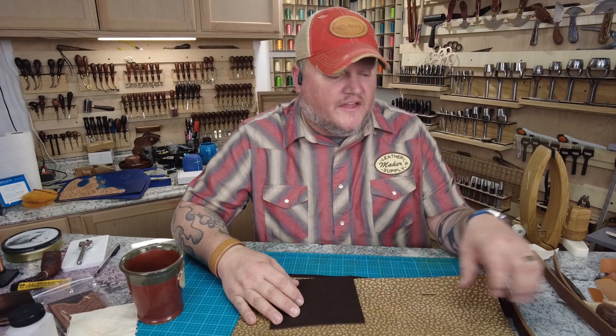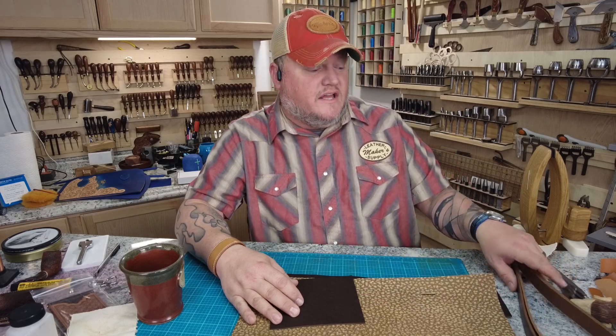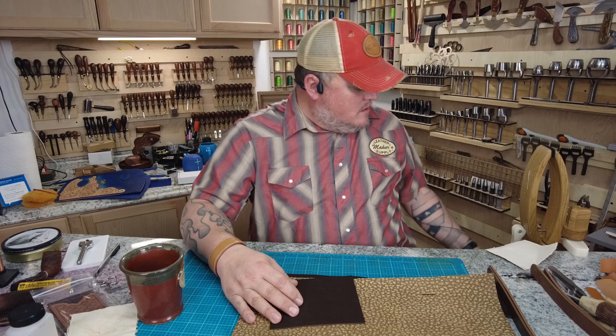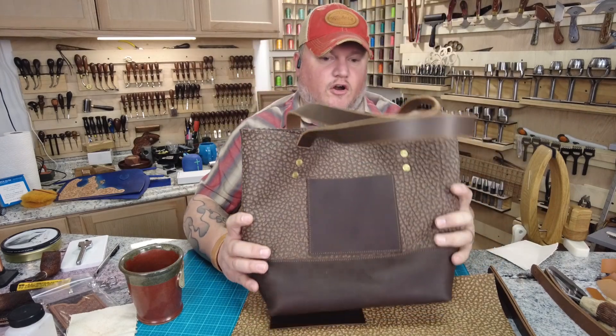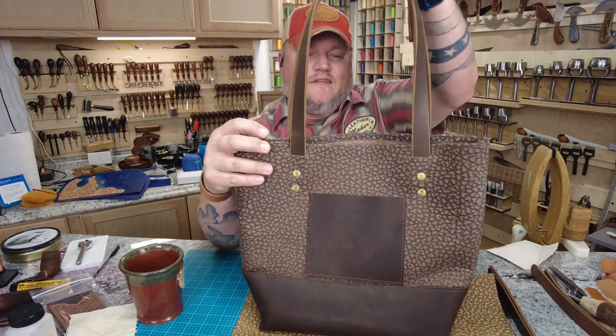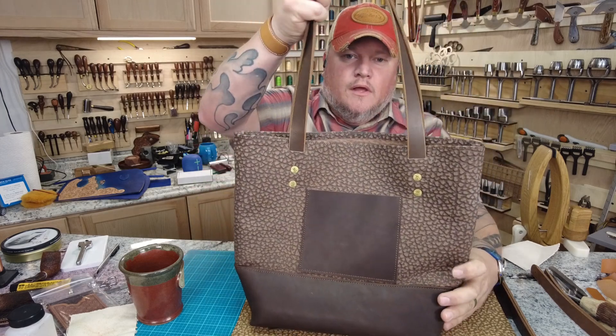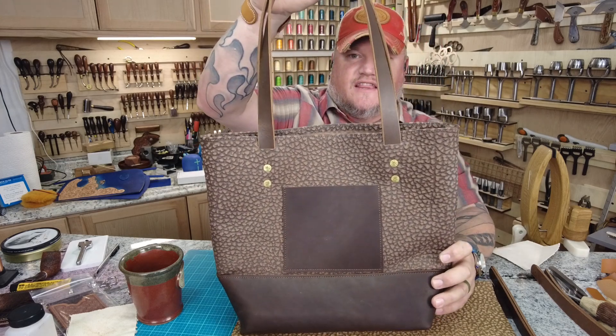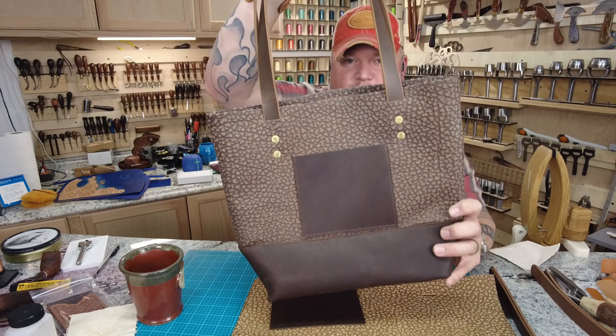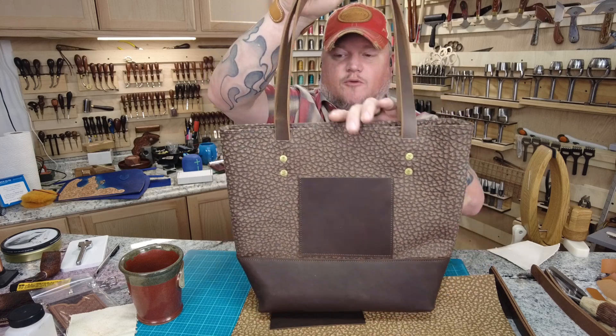Good morning everybody. I'm Aaron Heiser of Makers Leather Supply. Today's video we're going to build a tote bag — we're calling it the Two-Tone Tote. If you have our original tote pattern that's a paper pattern, it's similar, but we're going to go over a different way of constructing things. You're going to find that this tote bag is super easy to make.